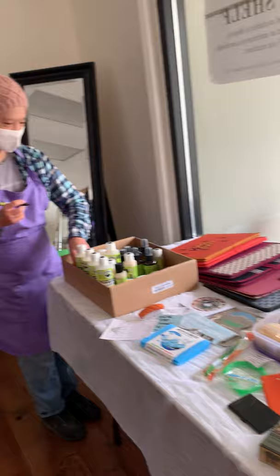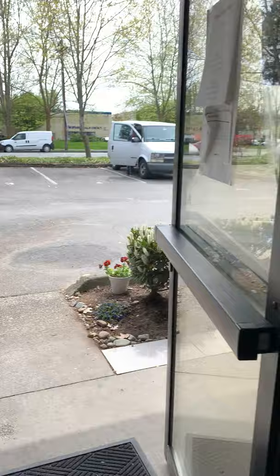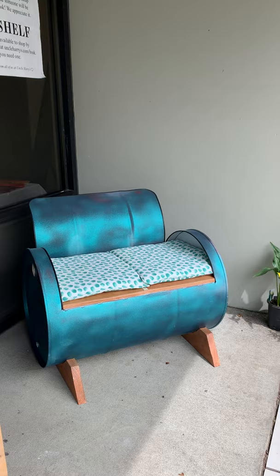We also have a free pile — just random free stuff that's up for grabs. And we also have some more zero waste art. This was made by Morley, our warehouse manager.